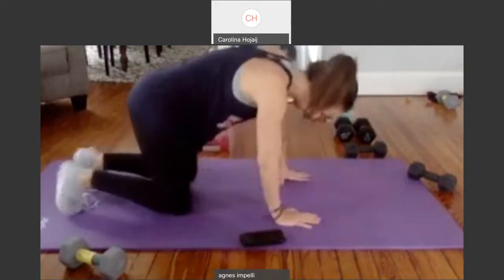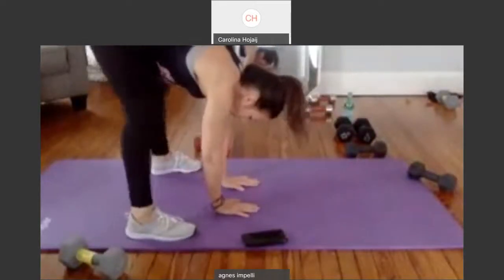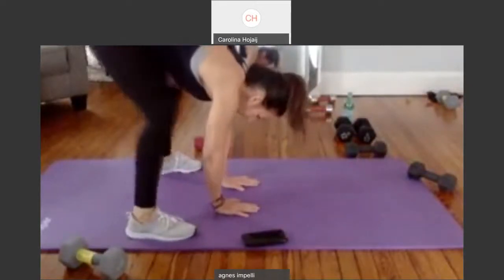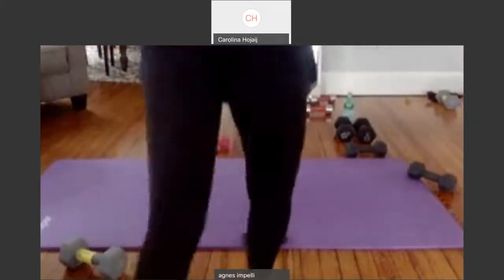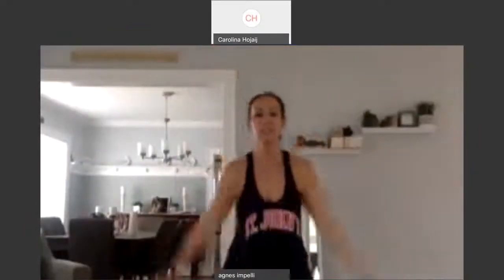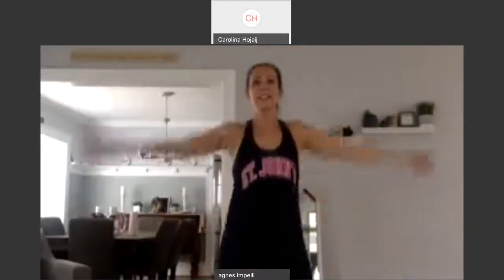Feet come up. Palms on the floor. Give me three squats. One. Two. Three. Slowly roll it up — don't get dizzy. Come to the center. Give me a nice deep breath in. And exhale. And again, deep breath in. And exhale.